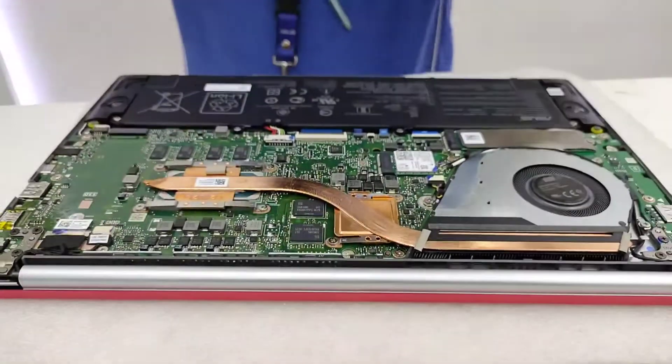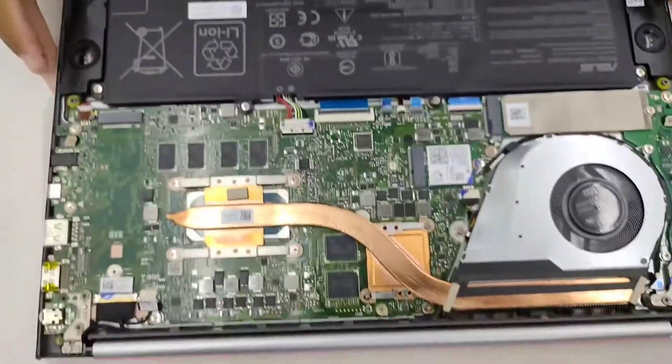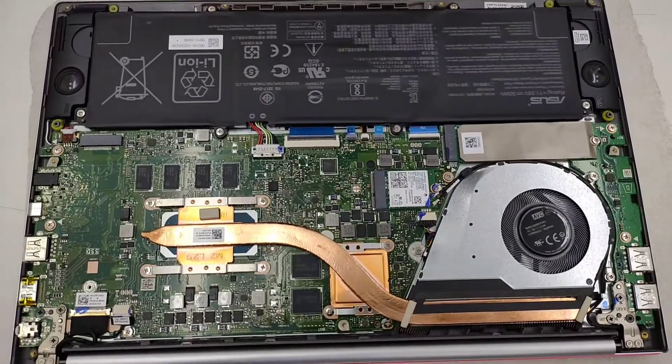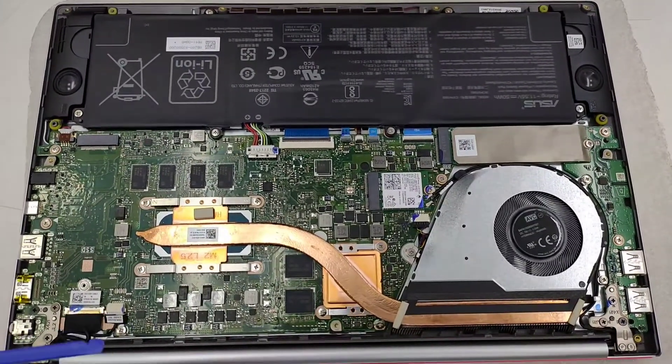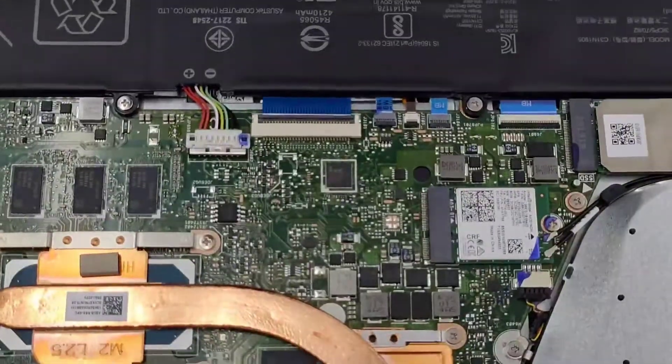Now it's removed. Let's have a better look here on the motherboard and see if this laptop is upgradable. Unfortunately, this laptop is upgradable only for an extra SSD — solid state drive.